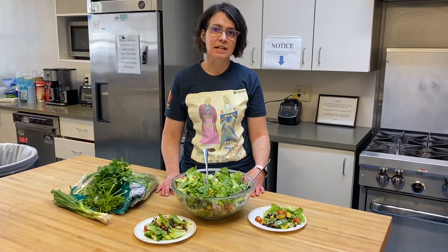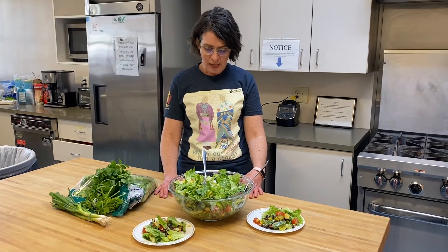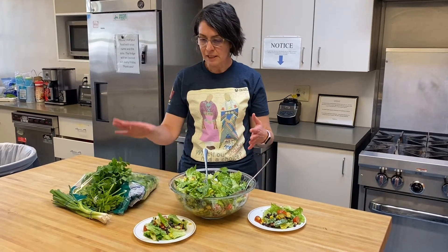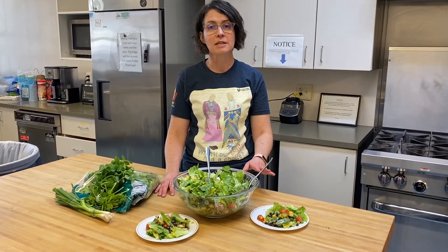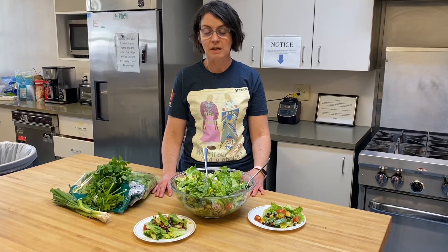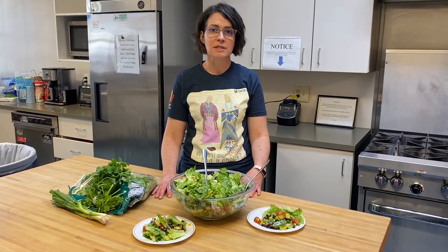The bright colors in it tell you that there's a lot of vitamins and minerals in this salad. We started with romaine lettuce and we added tomatoes and canned black beans and canned corn, as well as some sauteed squash, some onions, and then we topped it all with a creamy lime cilantro dressing.